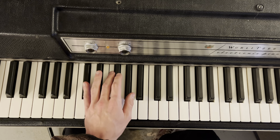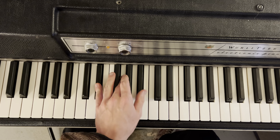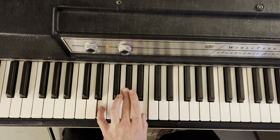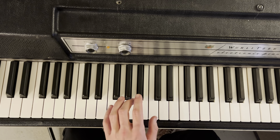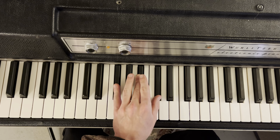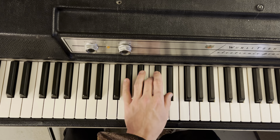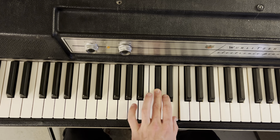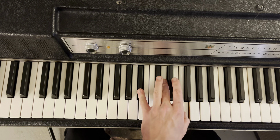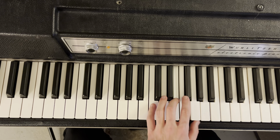D flat, D, E flat, E, F, G flat, G, A flat, A, B flat, B, and C.